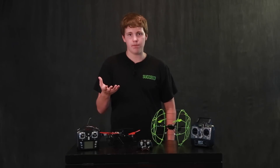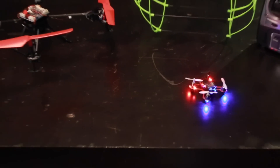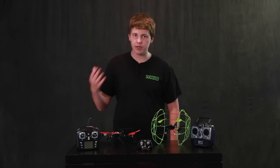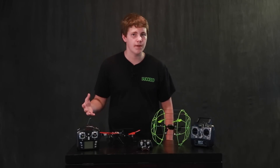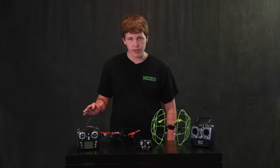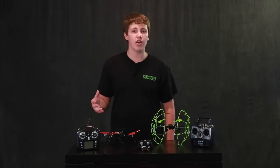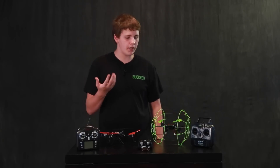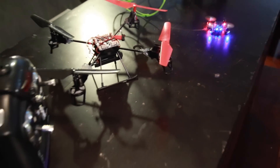There are hundreds of toy quadcopters out there with so many different features, so I'm just going to give you a few tips. The first one is: never spend more than a hundred dollars on your first quad. There's no need to, and the odds are it isn't going to last, so don't spend too much money on it. In front of me I have three different quads that we own.